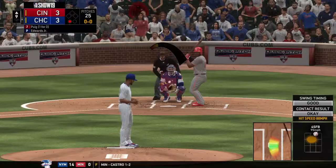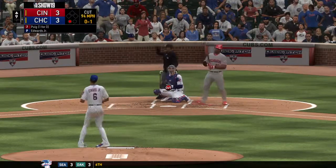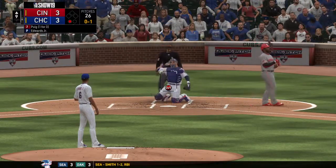Riding into the box, the I.C.L. Queen. He's working on a one-for-three thus far. There's a strike at the knees, 0 and 1.